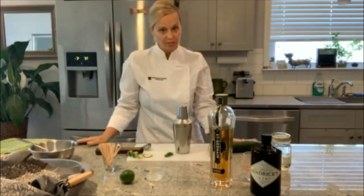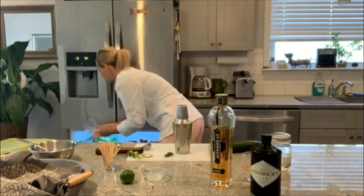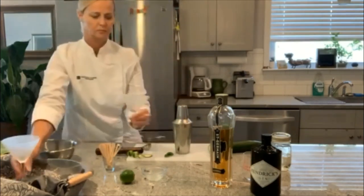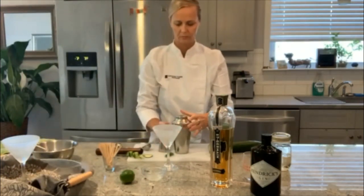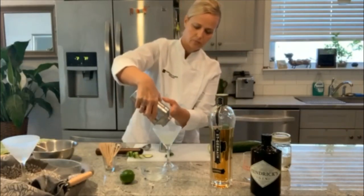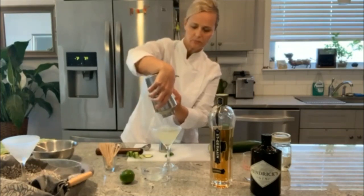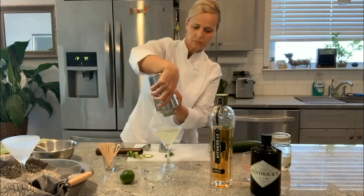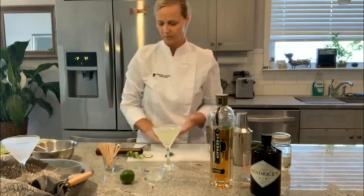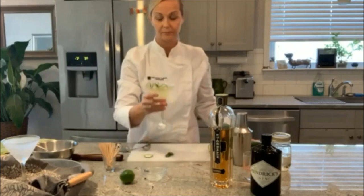Now what we need is our chilled martini glasses. This yields only one martini. And garnish. Looks amazing.